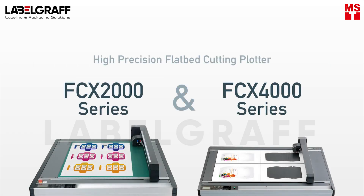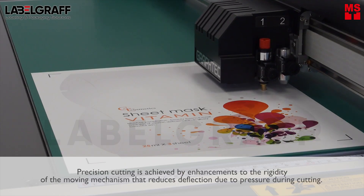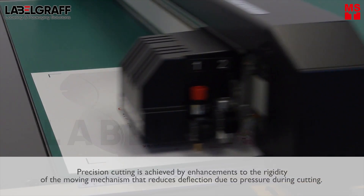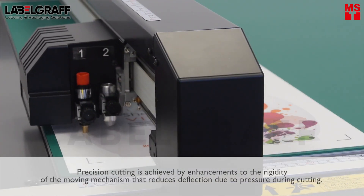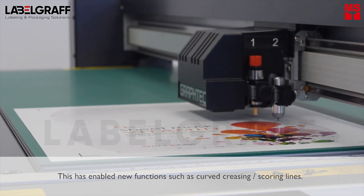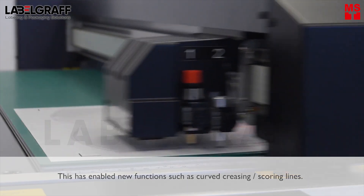The High Precision Flatbed Cutting Plotter. Precision cutting is achieved by enhancements to the rigidity of the moving mechanism that reduces deflection due to pressure during cutting. This has enabled new functions such as curved creasing or scoring lines.